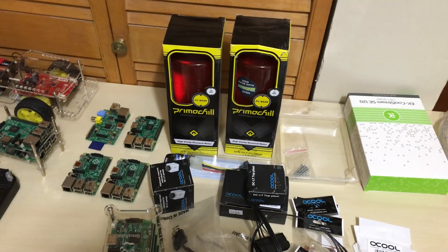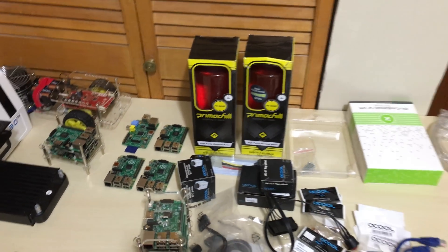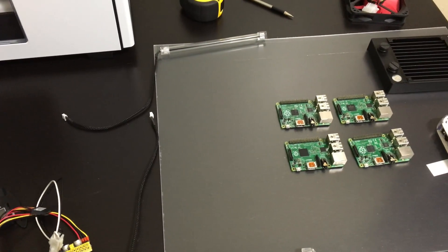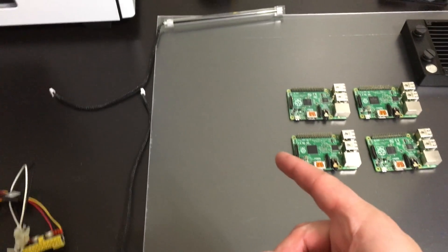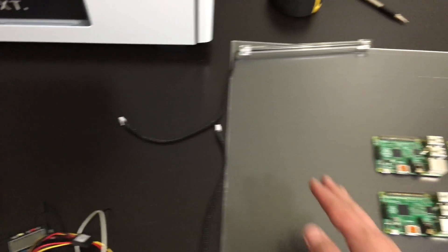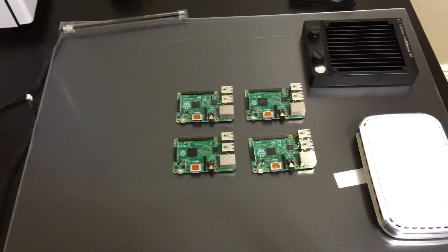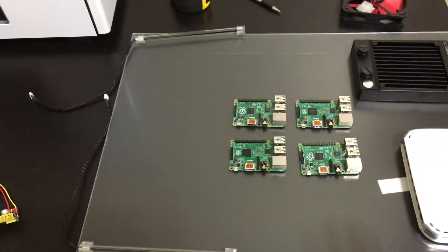I chose UV liquid here — this is PrimoChill's PC-based UV red liquid. This is the coolant that's going to go in the build. It cools everything down, but it also reacts to ultraviolet light or black lights. And it'll look amazing. So these are the black lights here — UV lights — and once I turn them on and the liquid is in that reservoir, it's going to look amazing. Right here, this is probably where the Raspberry Pi is going to go. I'm going to do four first and leave room for upgrading, so I'll be able to put another four down here, and another four below that, to make it a total of 12 or more later on.